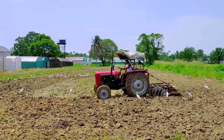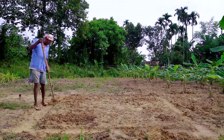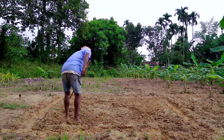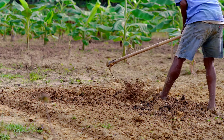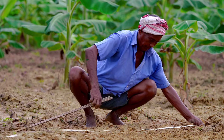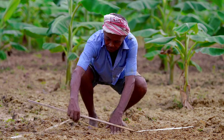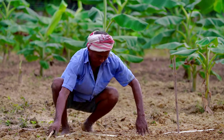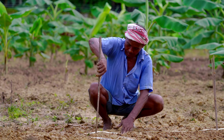Prior to planting, the land is ploughed 2 to 4 times and leveled. Soil is brought to a fine tilth during soil preparation. Generally, planting is done in pits during the month of March to May. Planting of sword suckers is done at a recommended spacing of 1.8 m × 1.8 m for dwarf cultivars, 2.1 m × 2.1 m for medium tall, and 2.4 m × 2.4 m for tall cultivars.